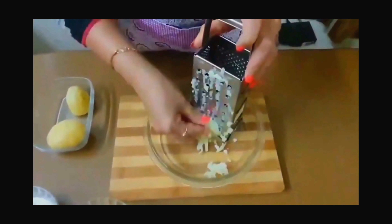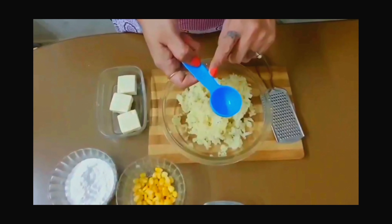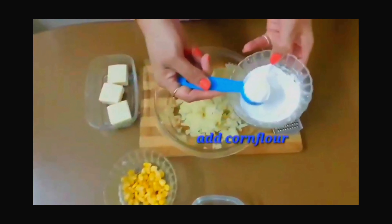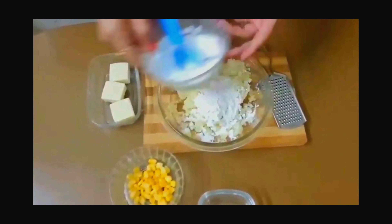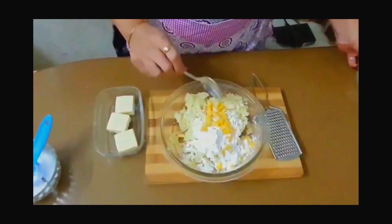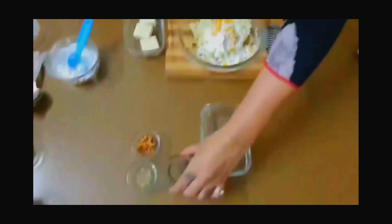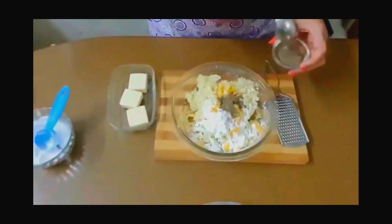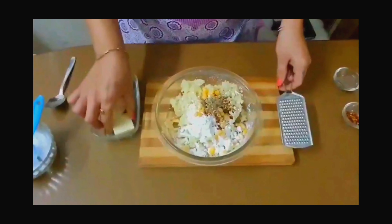I have a grater for these aloo. Now we grate 3 aloo. I have shared all the ingredients in the description box. Grating the aloo will give them a crunchy taste. Now I will add 3 tablespoons of corn flour, then the sweet corn, salt — we have to use less salt — black pepper, chili flakes, and oregano.